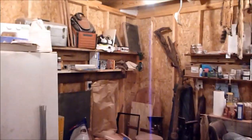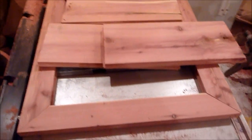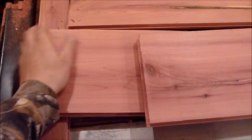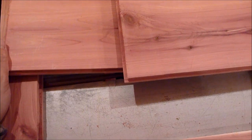Hey everyone, today I'm in my shop — it's surprisingly kind of organized, maybe not the work table over there — but I am building something out of the cedar that we had cut. It is some beautiful wood.